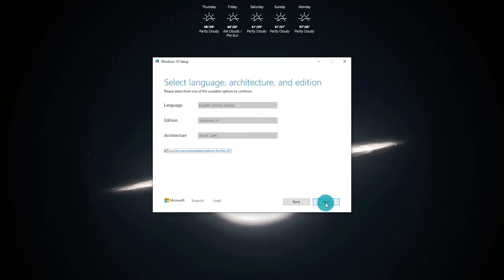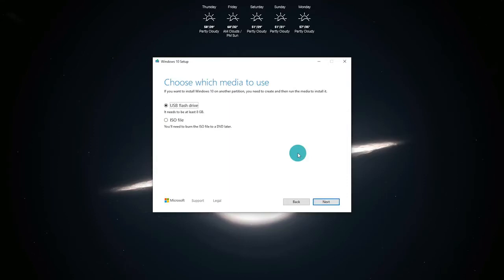This next part is going to ask you to select your language, architecture, and edition. Leave the use recommended options for this PC checked and click on next. Now it's going to ask us to choose which media to use. Because we are going to be installing on a USB flash drive, you will need at least 8 gigs, preferably 16, just to give you some extra leeway. Select the top option. There are also options to download or create an ISO file and use software called Rufus. For this demonstration, we are going to use the flash drive option — select the top radio dial and click next.